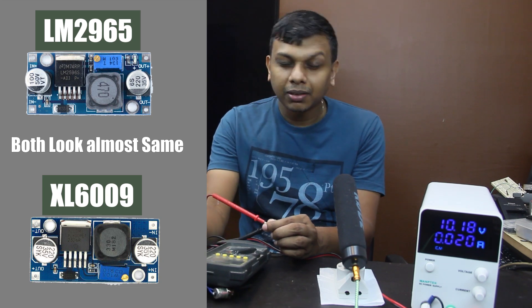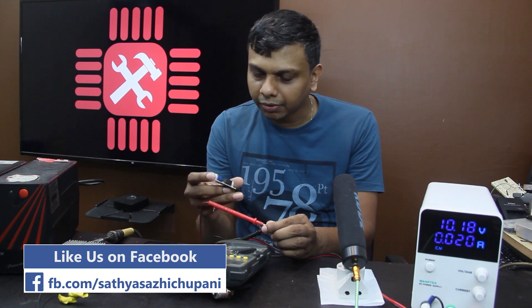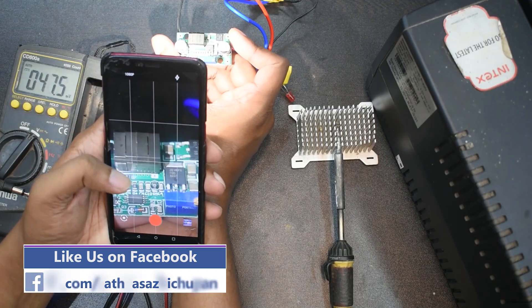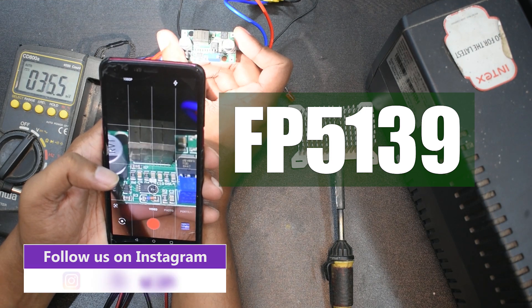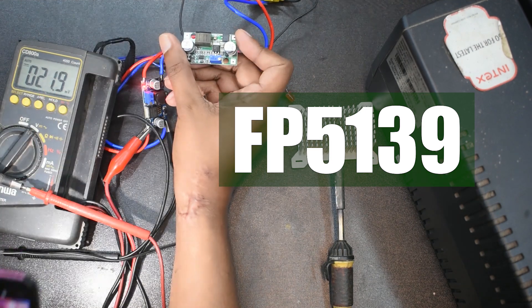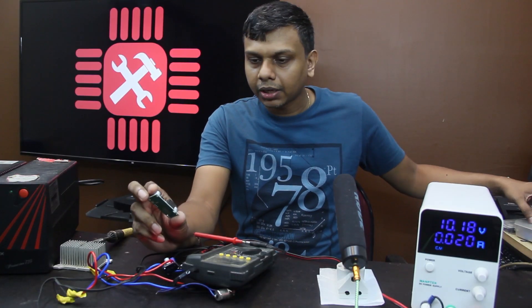This is the board. The board is on the other side. The board is on the FP513900. This is the step-up converter.